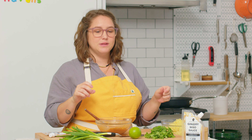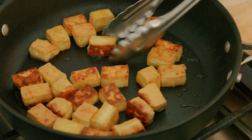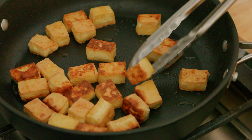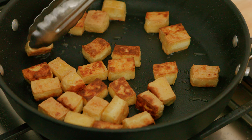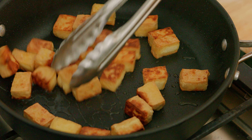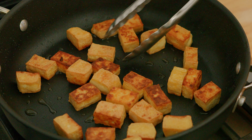My tofu is getting crispy. I'm just going to give a little peep, make sure that things aren't getting too crispy on one side, and just flip those pieces so they're golden all around every edge. These are getting beautiful, golden brown delicious, which is exactly what we want. Make sure they're crispy, but they stay really nice and moist in the middle.